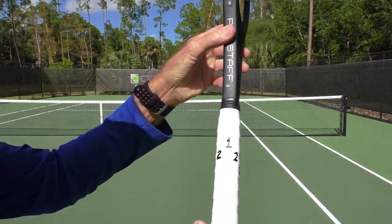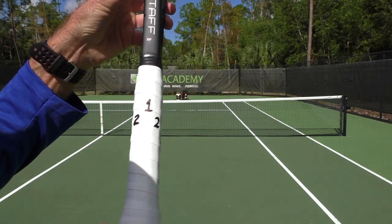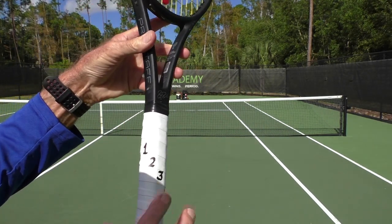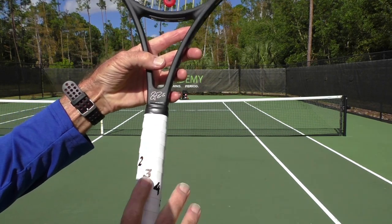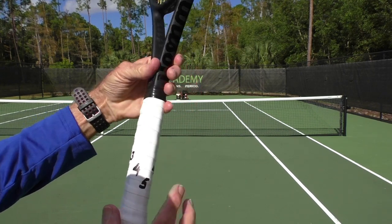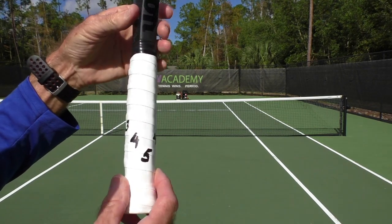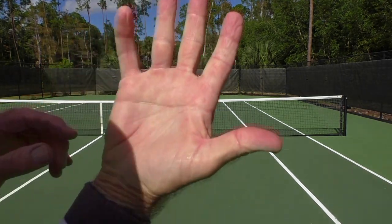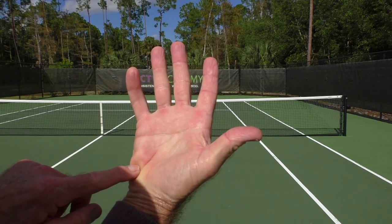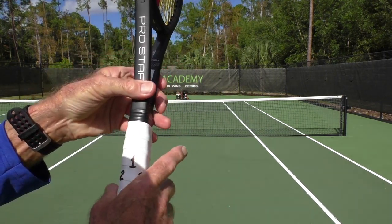Continental grip. All racket handles are octagonal. We're going to give these flat surfaces numbers. So, one's on top, that little flat bevel there. Two is here. Three is on the side. Four is that little bevel just under the side. And five is on the bottom.